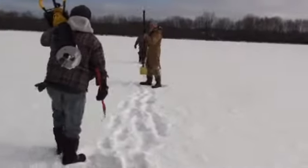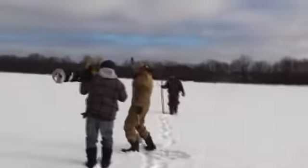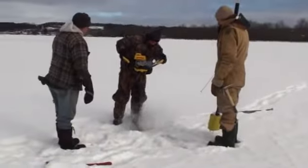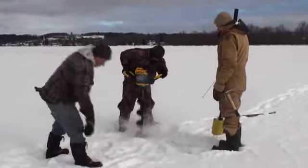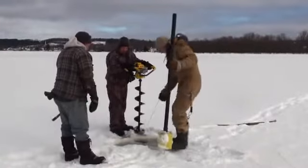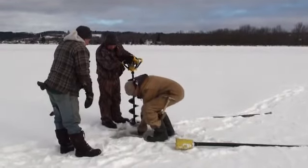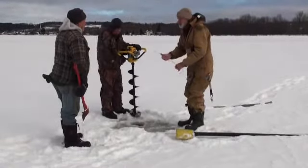Ivan, how about doing an auger hole here? We'll just check it — I bet it's 10 inches to a foot. We hit water. That's 10 inches.